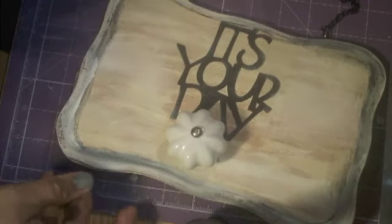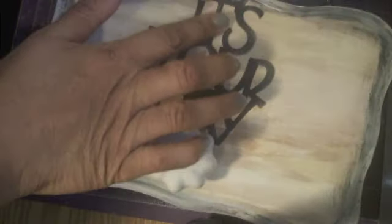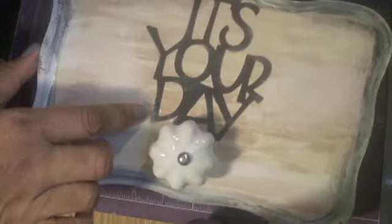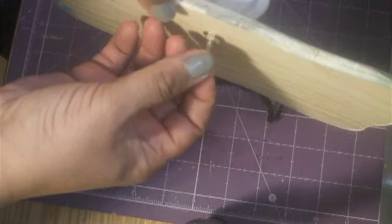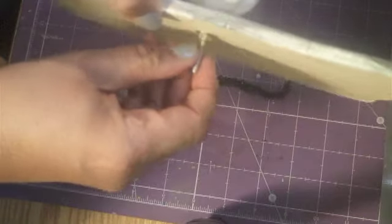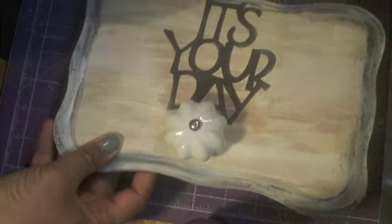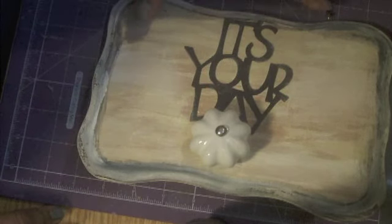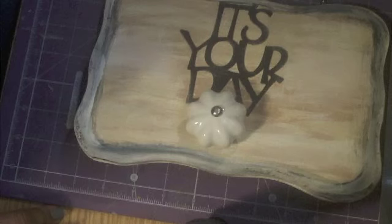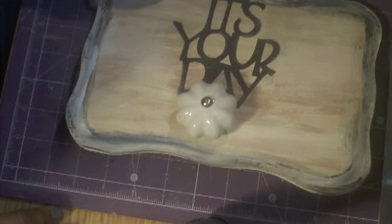So this is the stage where mine is at now. 'It's Your Day' — I just glued it down with a two-way glue pen and screwed in the knob. There's a bit that hangs off on the end but I'm just going to get my husband to saw that little piece off so it doesn't poke into the wall.